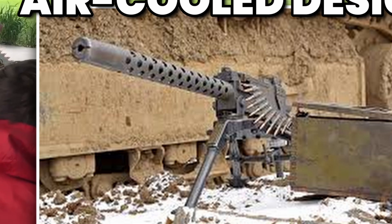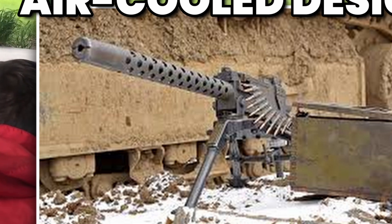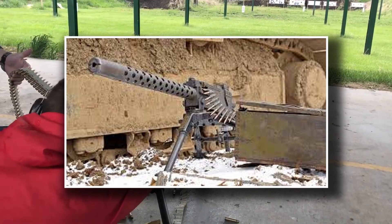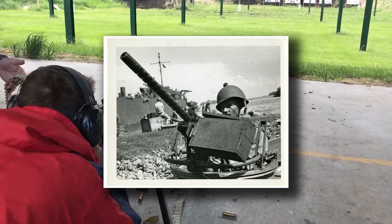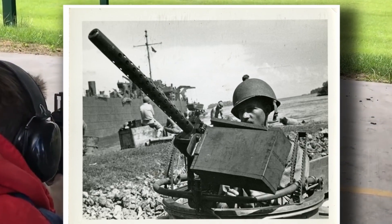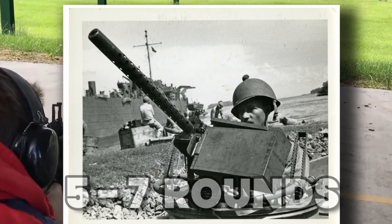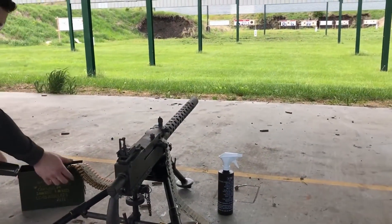One of the M1919's most defining features was its air-cooled design. Without the burden of a water jacket, the gun became significantly lighter than the M1917, making it practical for squads to carry into combat. This made a huge difference in the Pacific theater, where troops had to haul weapons across coral beaches and through dense jungle. Crews were trained to fire in controlled bursts of five to seven rounds, allowing the barrel to cool while still suppressing enemy positions.